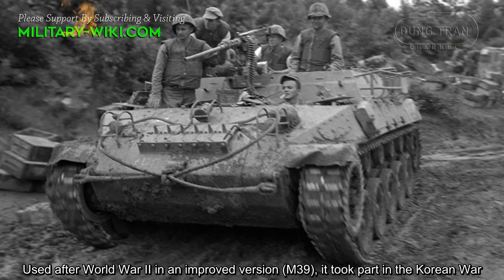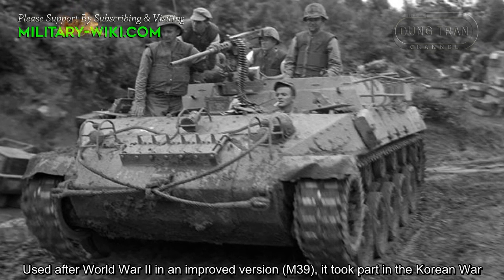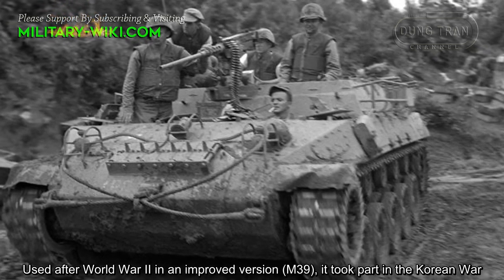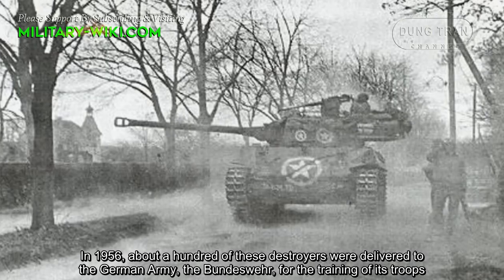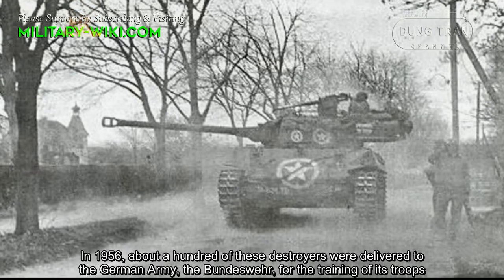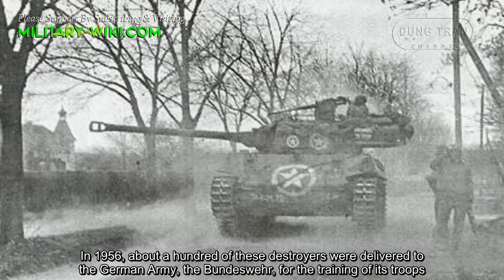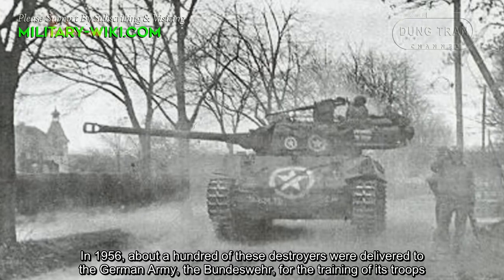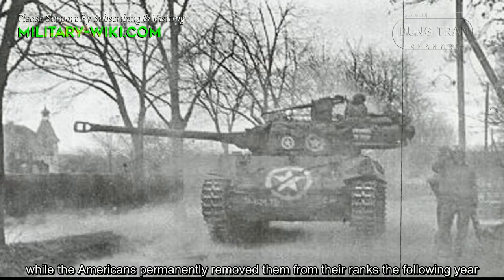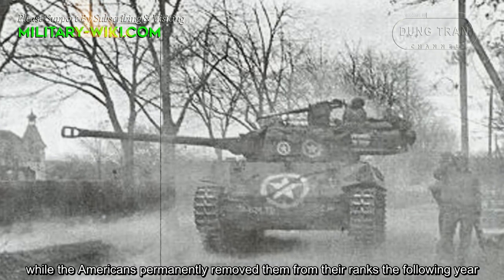Used after World War II in an improved version, the M39, it took part in the Korean War. In 1956, about a hundred of these destroyers were delivered to the German army, the Bundeswehr, for the training of its troops, while the Americans permanently removed them from their ranks the following year.